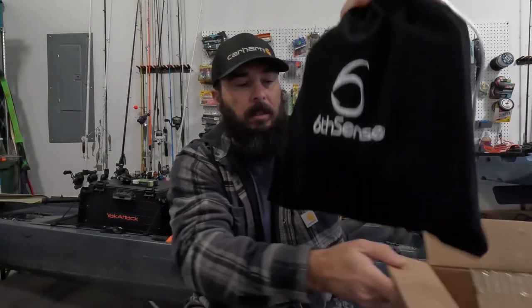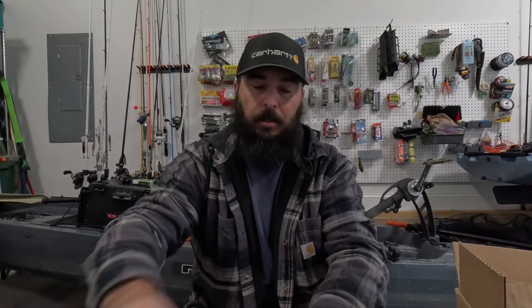They always come in this velvet bag — that's black this month. Always a mixture of hard baits and soft plastics and terminal stuff like that. So we'll see what we've got in here.